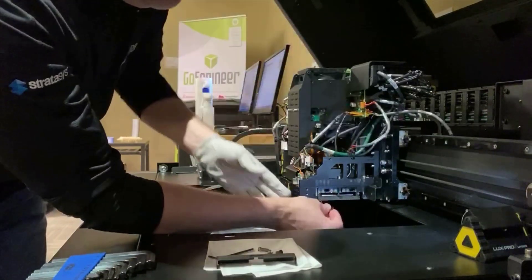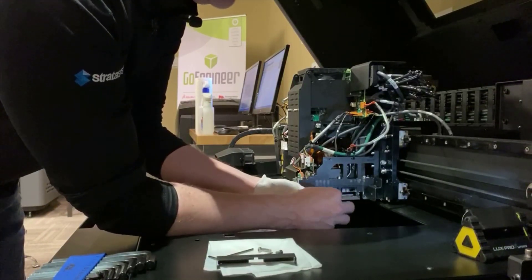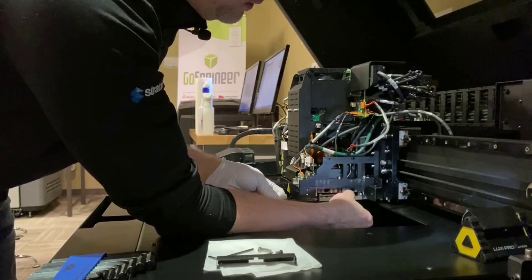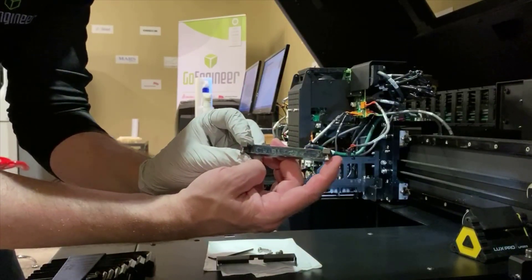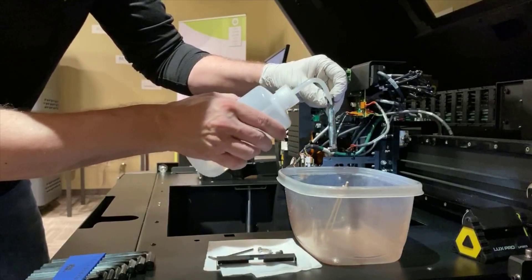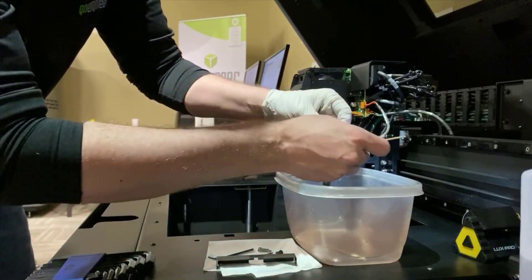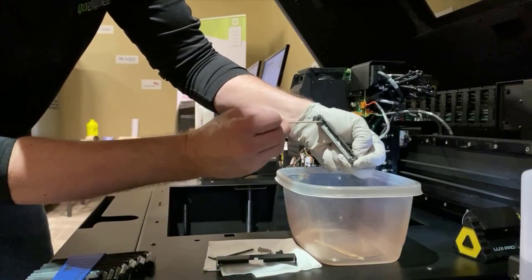There are two captive Allen screws actually holding the roller bath assembly in place, so spin those loose and pull the bath out. As you can see in this case, there is a bunch of residue material still in the roller bath. What we want to do is spray some alcohol down into the roller bath — being very careful of the blade across the top of the assembly — and then use those Q-tips to get in there and gently clean and remove that material.